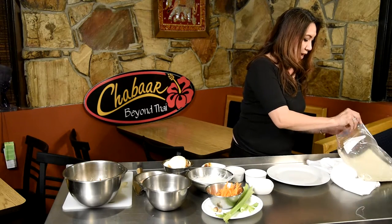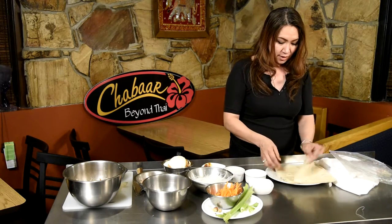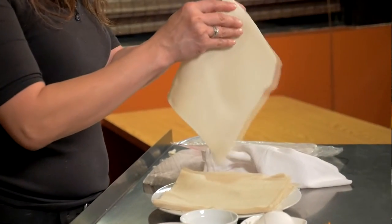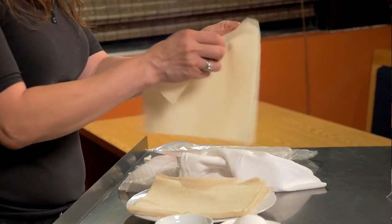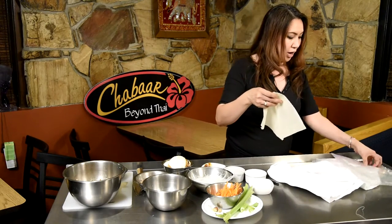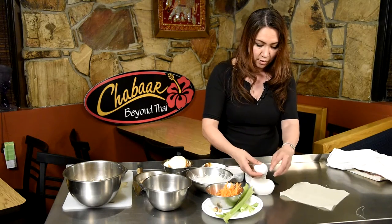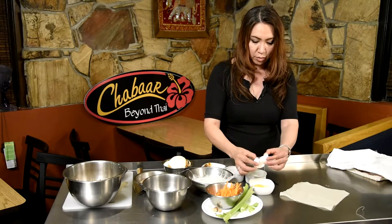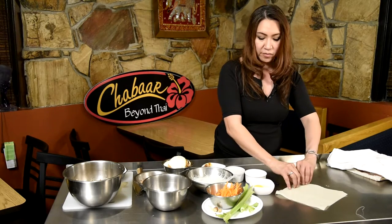Take out the spring roll paper, put it in a damp towel, and pull it apart. They can get hard very easily. See, it's like a rice paper — pretty sheer and a little bit soft. Put the damp towel over it so they don't get hard. Now I'm going to show you how to roll the spring roll. I'm going to beat the egg out — we're going to use only the egg yolk to seal the spring roll.